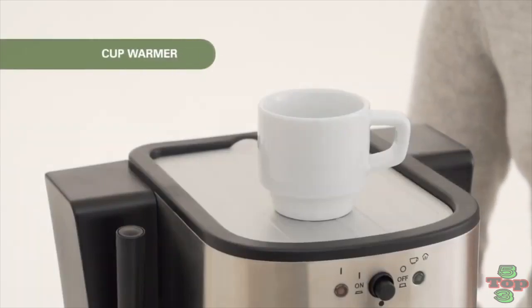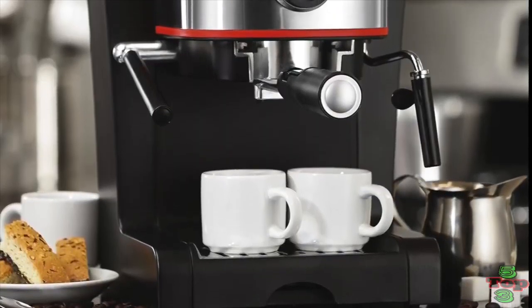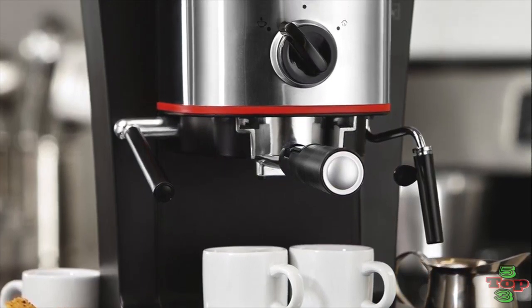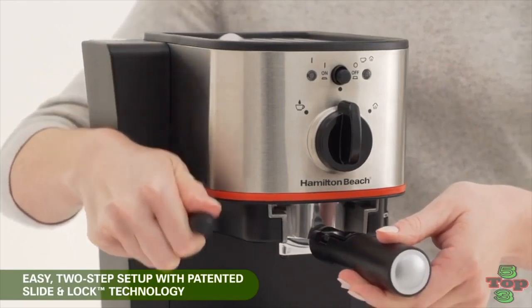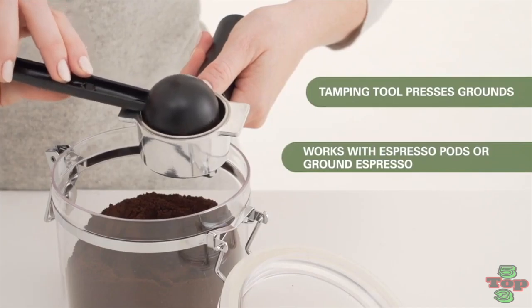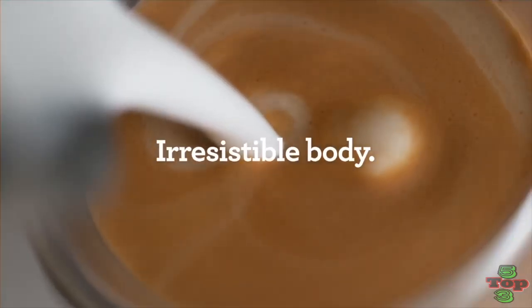This unit also comes with a warming base to keep cups warm and a detachable tray for easy cleanup. If you've ever made the mistake of not locking in your filter, you know how messy and dangerous it can be. With Hamilton Beach's 40792 machine, you can lock down the filter with a handy lever, which will help reduce the risk of accidents, and cleanup is a breeze with a detachable drip tray and water tank. To clean, simply wipe down the exterior with a damp cloth and wash all removable parts in warm soapy water.